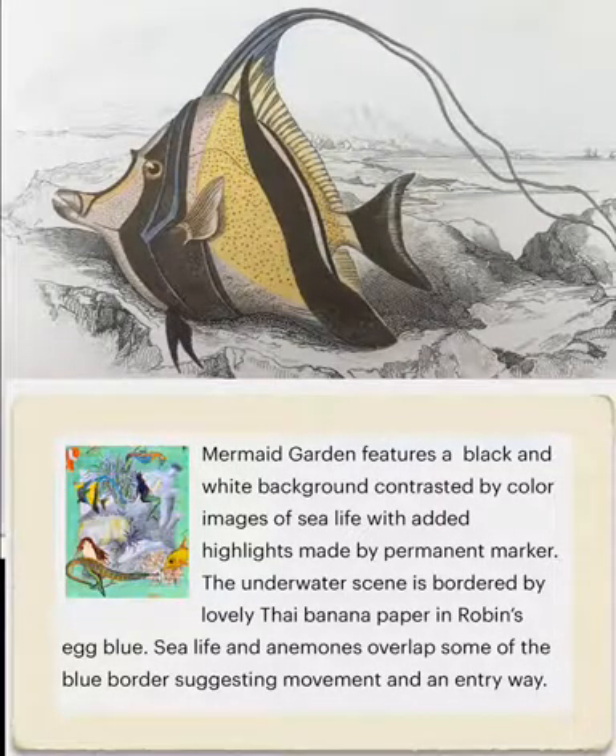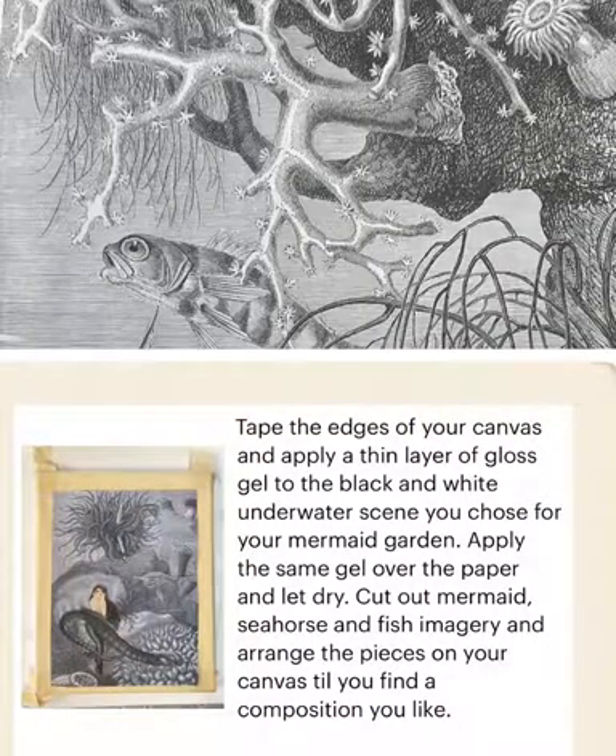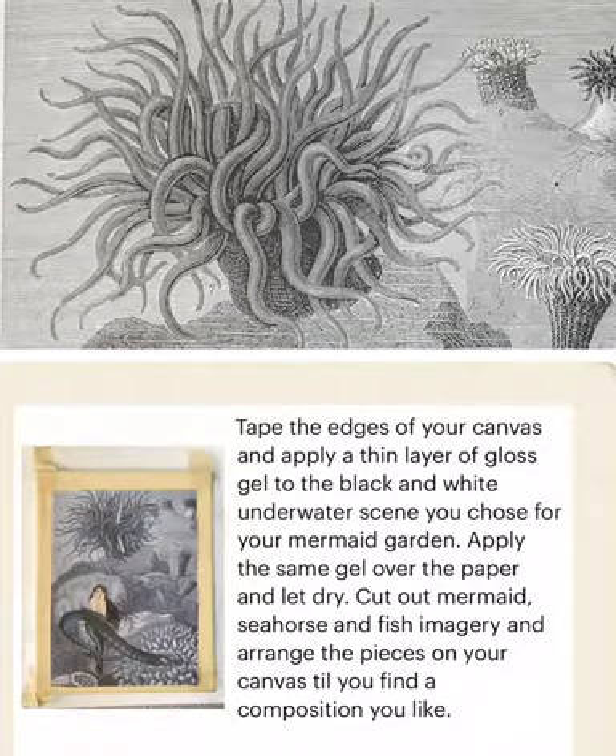Tape down the edges of your canvas and apply a thin layer of gloss gel to the black and white underwater scene you chose for your mermaid garden. Apply the same gel over the paper and let dry.